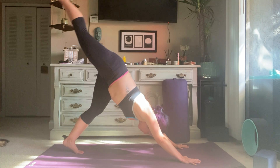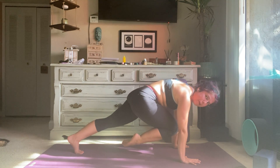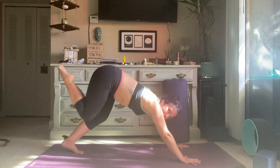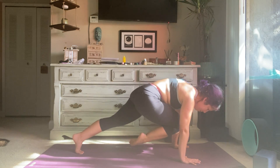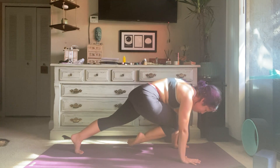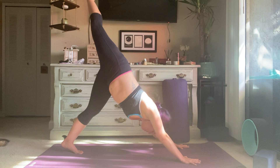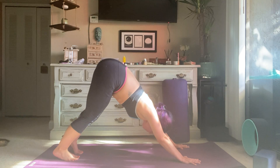Inhale, lift your right leg up to the sky. Exhale, curl the knee in towards your collarbone, shift forward into high plank. Inhale, lift back up. Exhale, shift forward, knee to collarbone, high plank. Inhale, lift. Exhale, knee in, shift forward. Inhale, lift, bend the knee, point the hip out towards your right side for scorpion. Stay for an inhale. Exhale, lower the foot down.